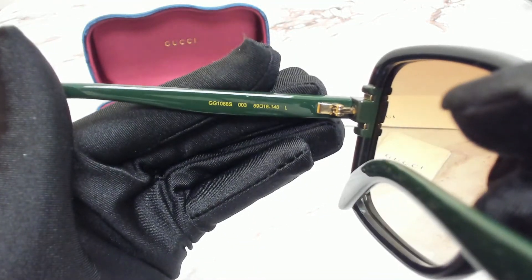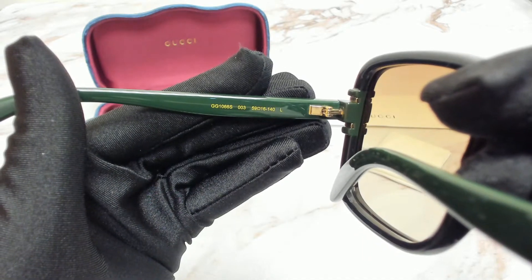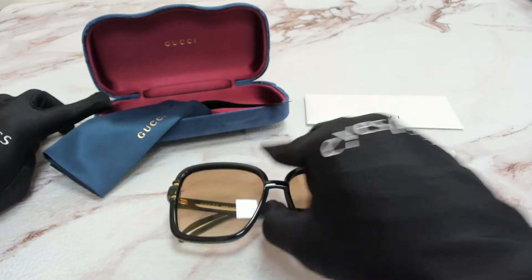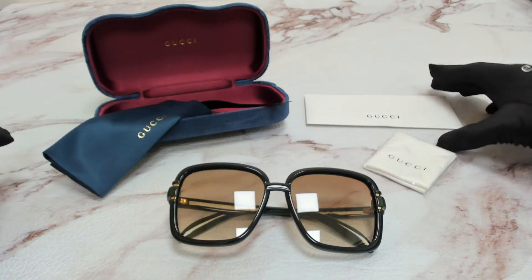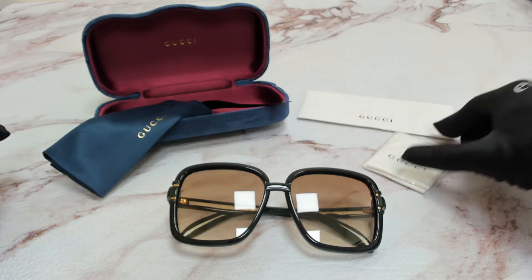59 is for its lenses, 16 is for its bridge, and 140 is for its temple. The glasses come with a case which color and style may vary, a dust bag, a card of authenticity, and cleaning cloth.